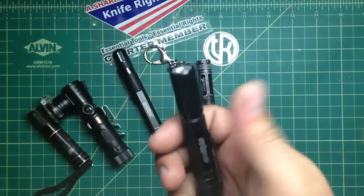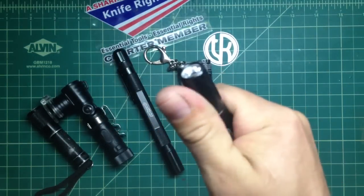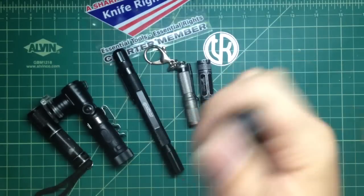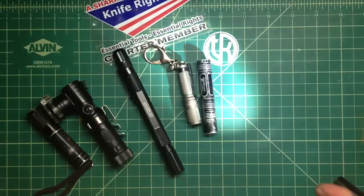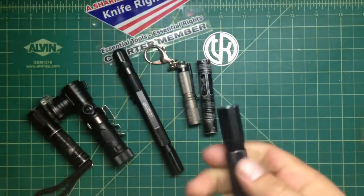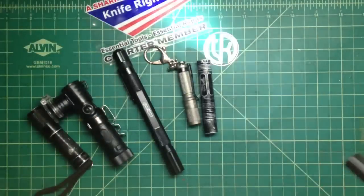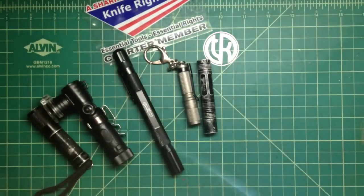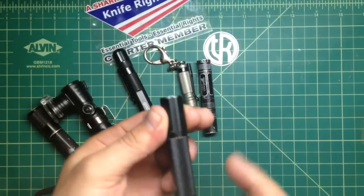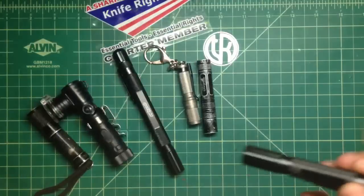One more thing I really like about that shifting bezel — the lens — is how easy I can twist it with just my thumb. I can be holding it with one hand and just twist it nice and easy, adjust that beam with my thumb. I don't have to grab it with a second hand and turn it. It's nice and easy operation, and it doesn't require many twists — it's one full turn, 360 degrees from the widest to the narrowest.